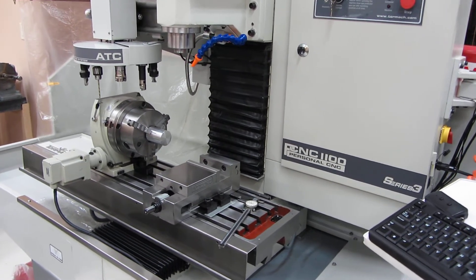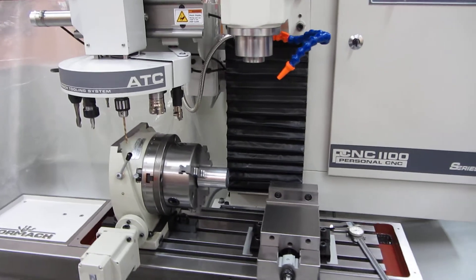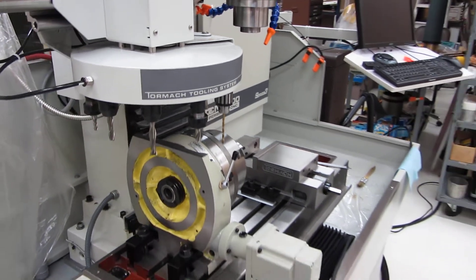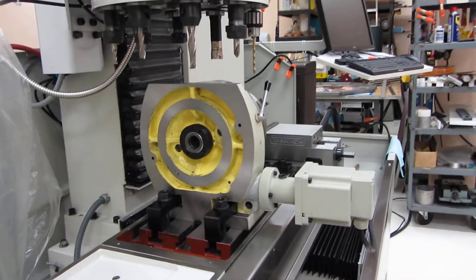Hi Eric, Mike Sherrick. This is my Tormach 1100 with the ATC unit installed. I've mounted the 8-inch rotary table, and as you know, the clearance between the tools that are populated and the standard rotary table is a problem.